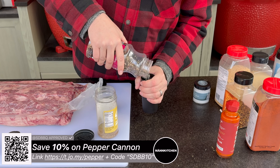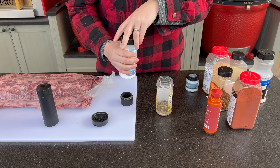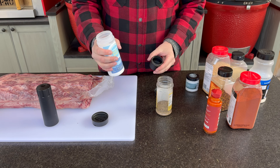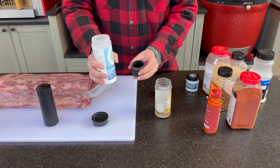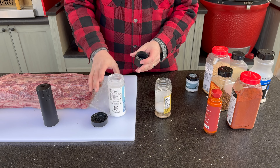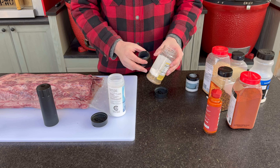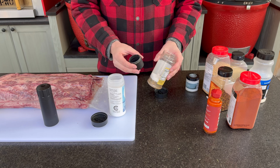Now for what the Pepper Cannon is actually made for — pepper. This is a five pepper blend from Costco, giving us green, red, white, and black peppercorns. For salt, I'm going with a fine grain sea salt — a little more salty than diamond crystal kosher salt. Since we haven't opted for an overnight dry brine, getting a bit more of that salt profile is going to be really pleasant. Two tablespoons plus an additional tablespoon, for three total.